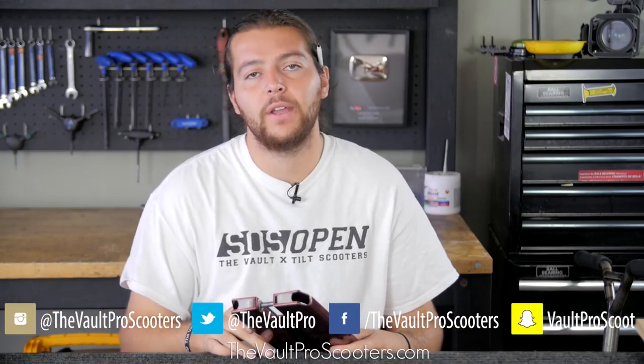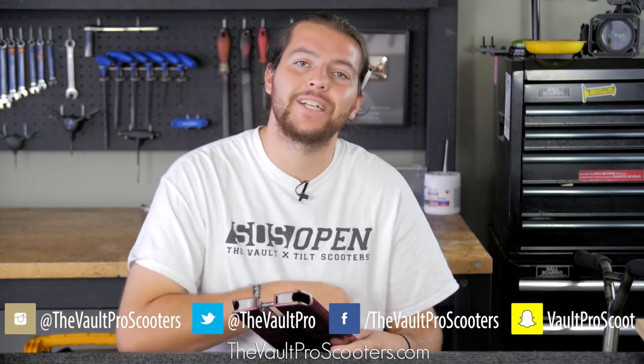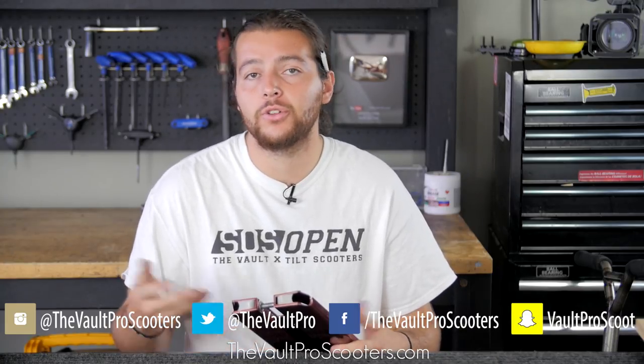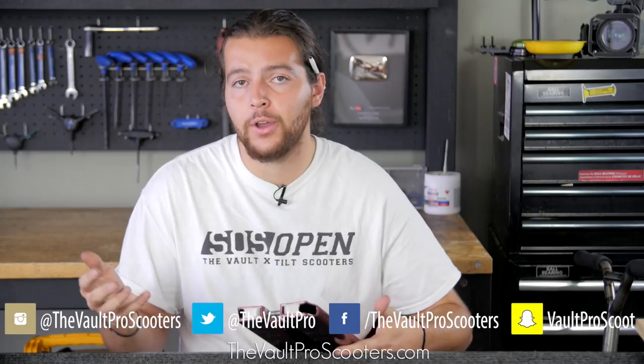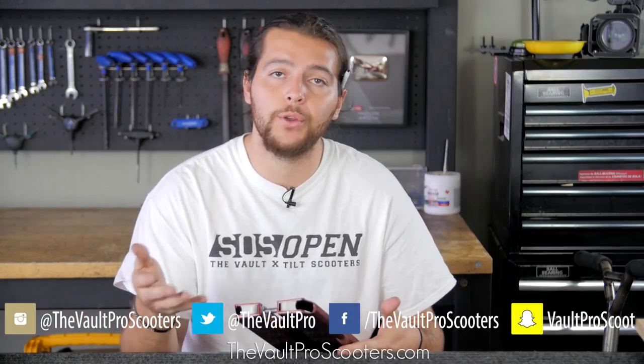I hope you guys enjoyed the video. If you have any questions, drop them down in the comment section below. Make sure you follow us on all our social media platforms. Any other what-the-heck videos you'd like to see, make sure you let us know — we're always excited to do these videos for you guys.